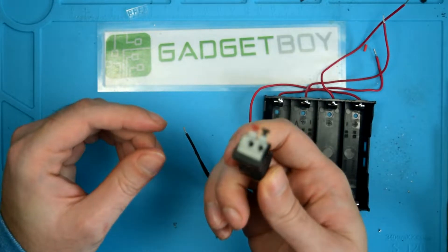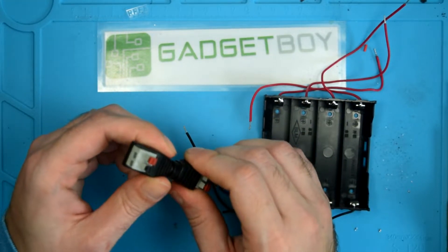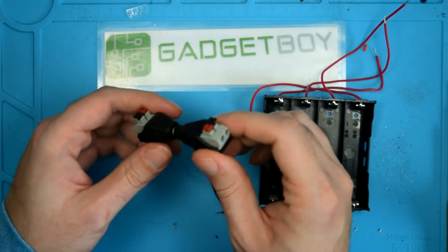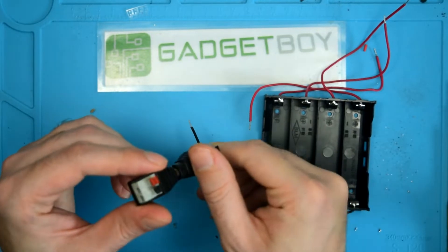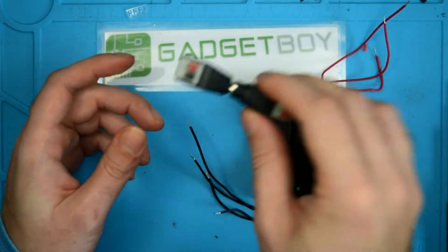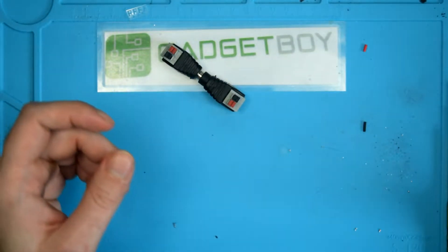I've been ordering various different versions of these. I've got the ones with the screw terminals, but I saw these and I was like, wow, push button grabby bits, and figured hey, that seems like a good idea. Nice result there.